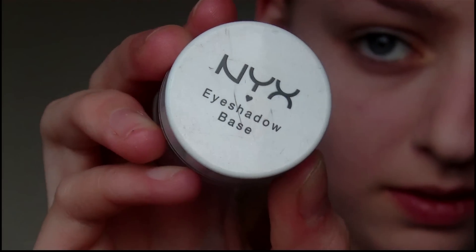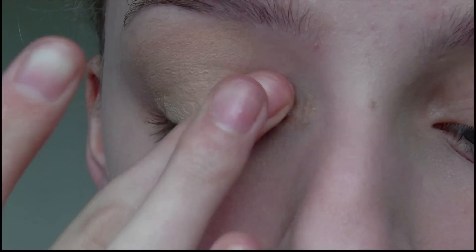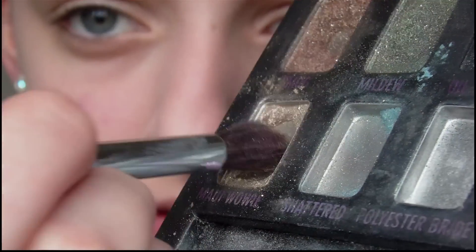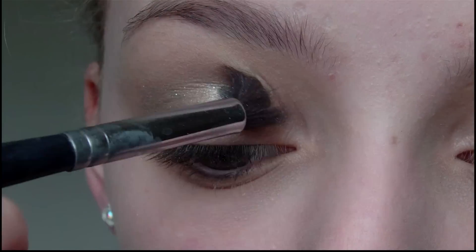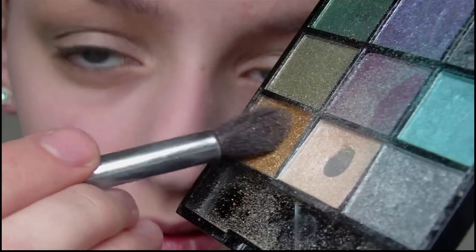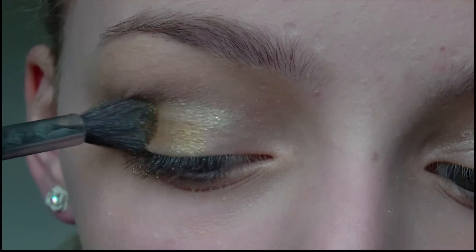I already applied foundation and powder prior to filming, so the first thing I'm going to do is prime my eyes using my NYX eyeshadow base. Then I'm going to take a light shimmery gold colour and apply this in the crease of my eye, then take a brighter more yellowy tone gold and apply this to my eyelid.